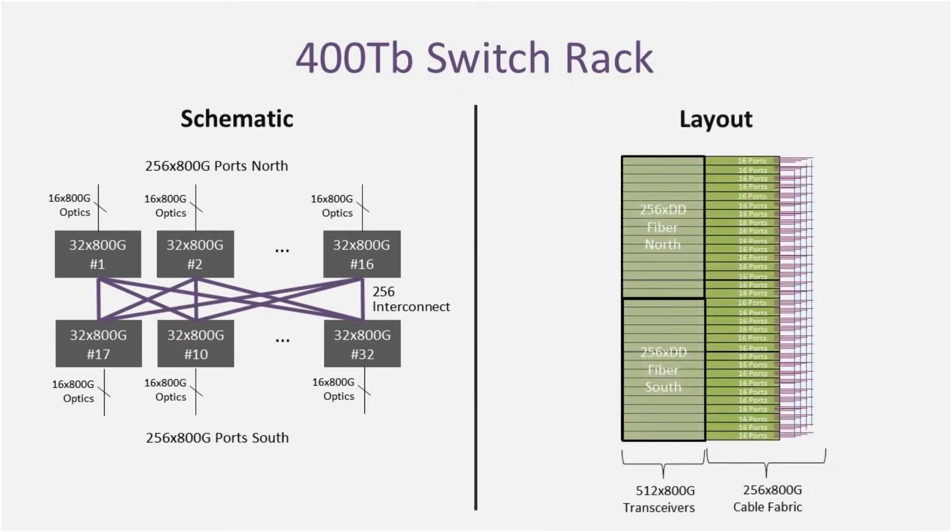This rack uses 32 25-terabit switches connected together with 256 cables in a cloth structure to provide 400 terabits of total bandwidth.